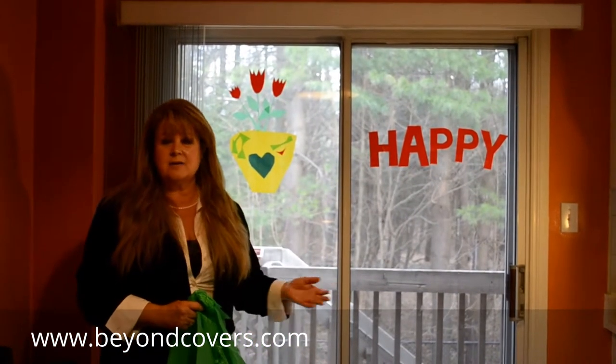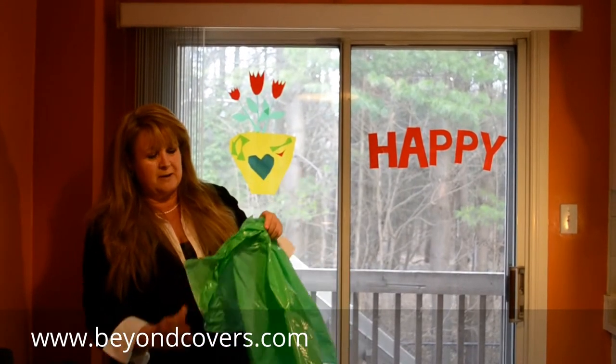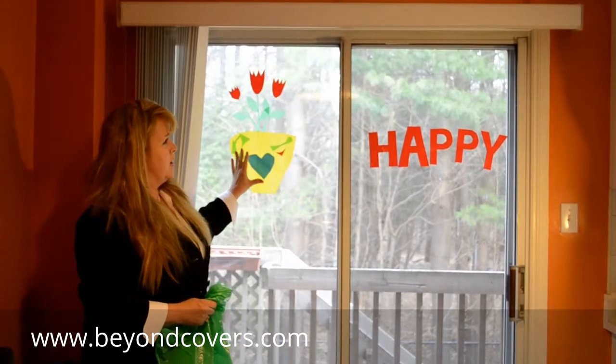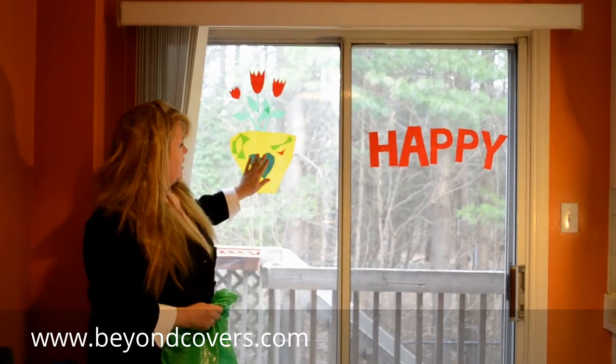Now for the kids, daycares, moms at home — this is kind of fun. We use a lightweight material and we can make all kinds of different things. What I've done here is, as you can see, I've made a pot with some tulips with the kids and we've put a heart on it as well.